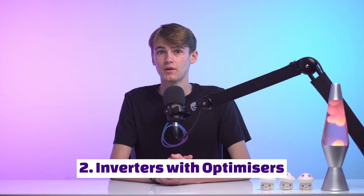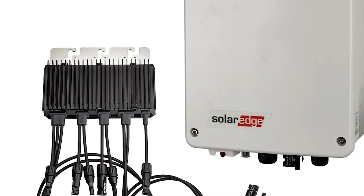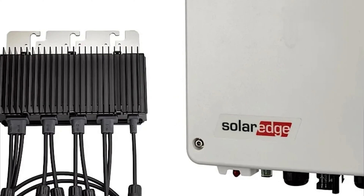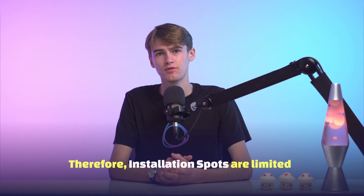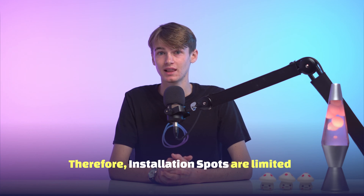Inverters with optimizers are another common inverter type. SolarEdge are one of the main companies that offer these. The optimizers are installed behind the panel, similar to micro inverters, therefore the installation location options are limited as well. The SolarEdge inverter's location information is similar to the string inverter information that I will talk about next.